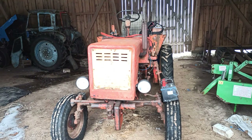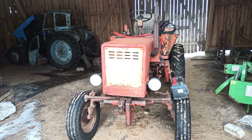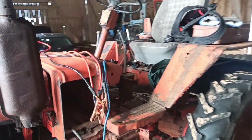Hello everyone, today I'm gonna start this tractor and start fixing it up a little bit.